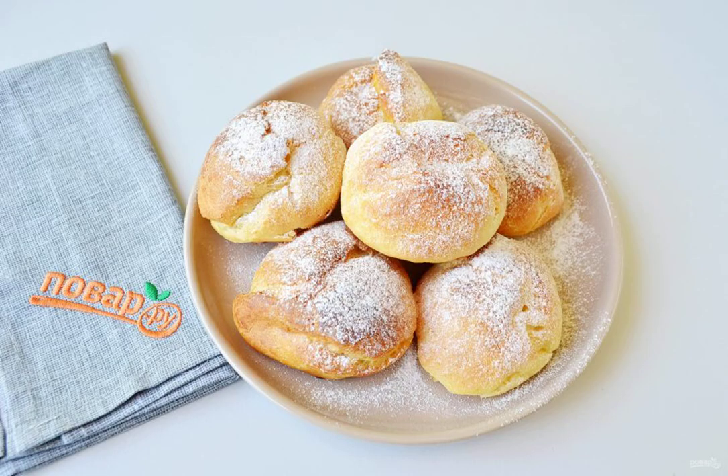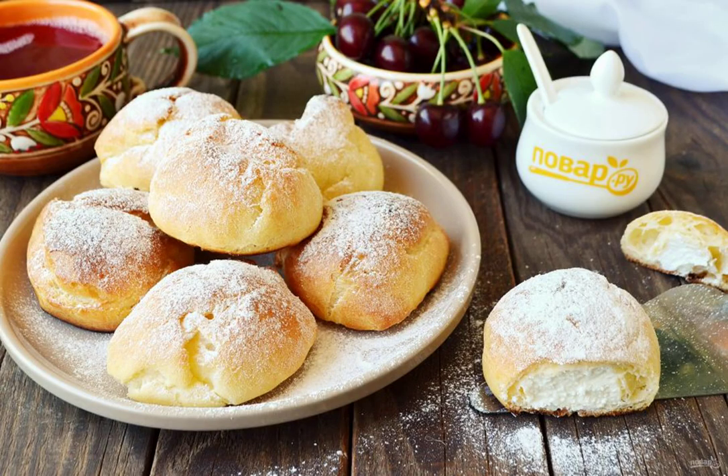Before serving, you can sprinkle the cakes with powdered sugar. Bon Appétit!